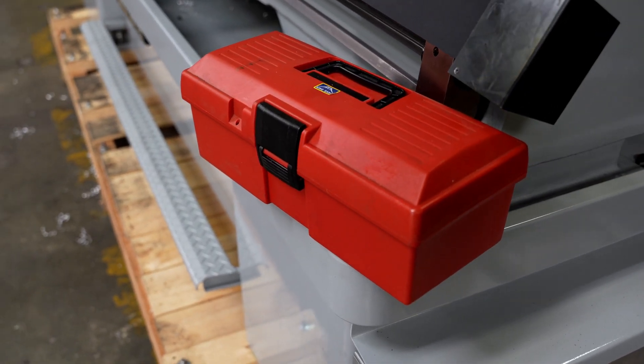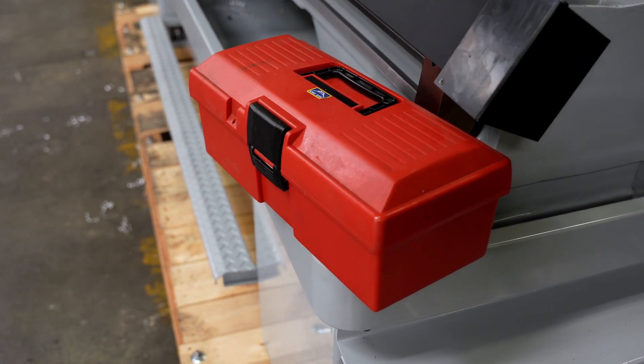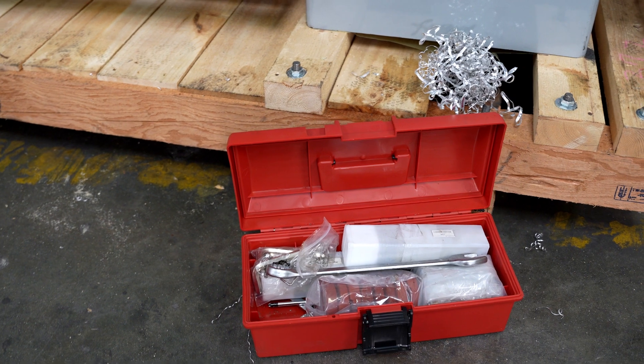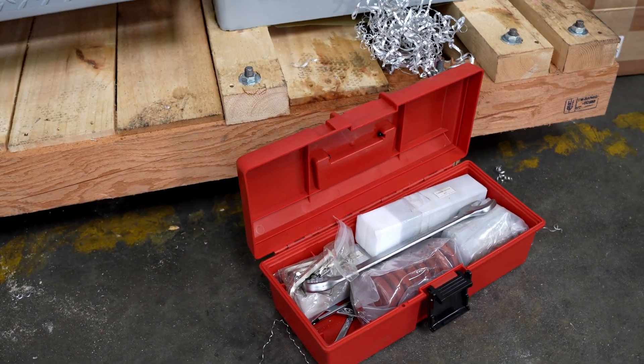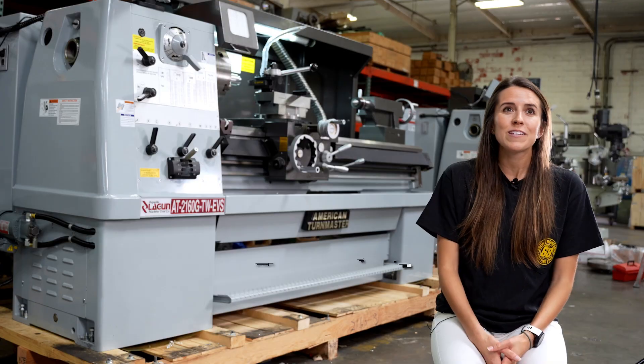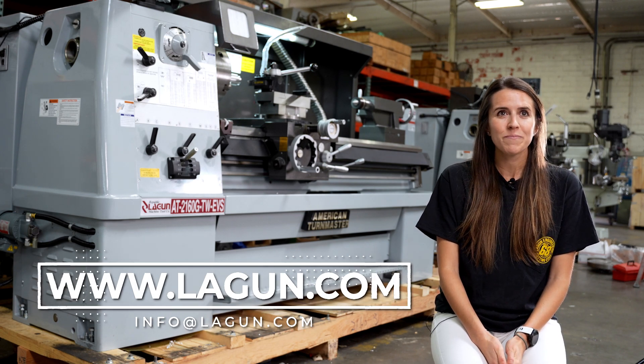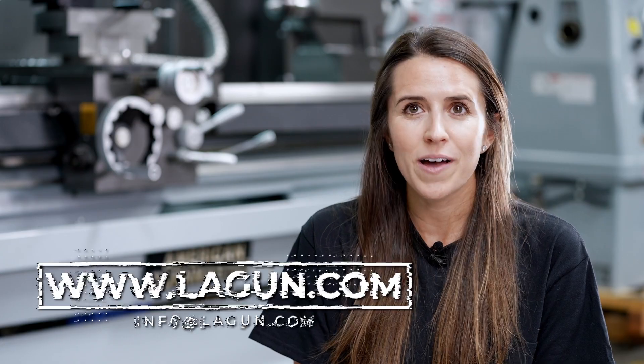It also comes with a toolbox that has all of the pads, bolts, and any of the smaller tools you may need to troubleshoot things on the machine. For any of your lathe needs, please feel free to check us out at www.leheem.com or contact us at info@leheem.com.